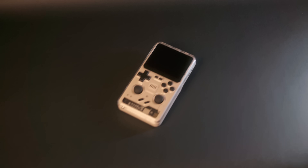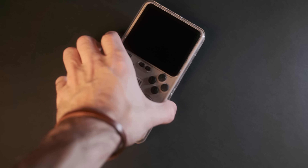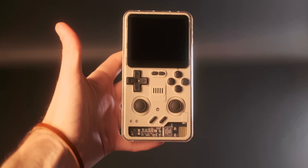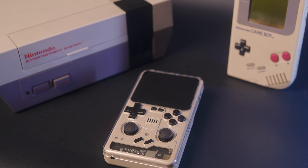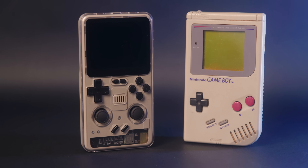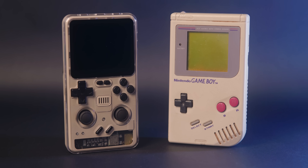I literally only got this because of how cool it looks. I don't really like PowKiddy devices, but this one stood out to me — its exposed little bottom part, the retro beige color, the giant D-pad, the 4x3 screen, the Game Boy size. I just had to check it out for myself.